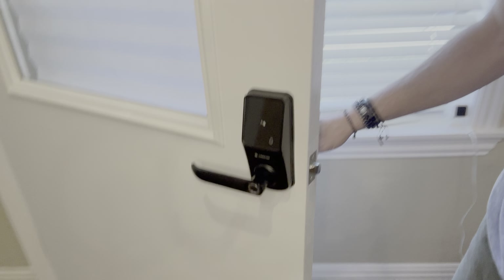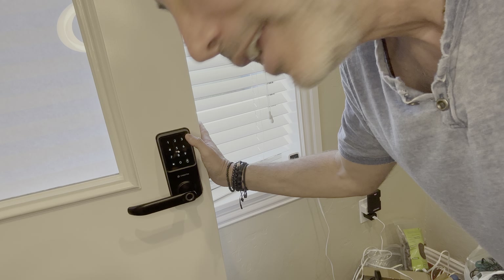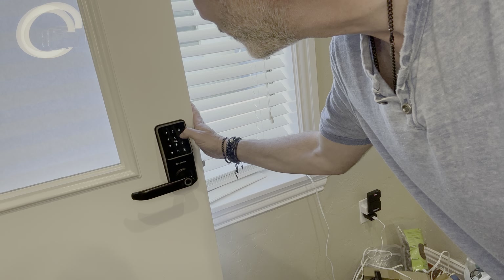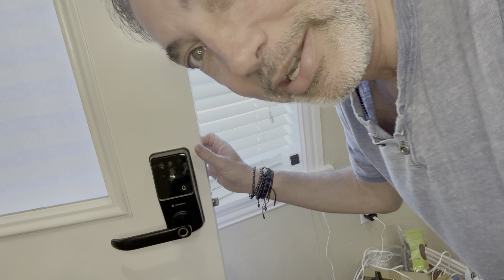The way it works is super simple. You push the button here to get the light on, and then you enter your code. I don't remember what my code is — I tried five, six, and a pound. Nope, that one's not right. But you can hear it says 'bad code.'